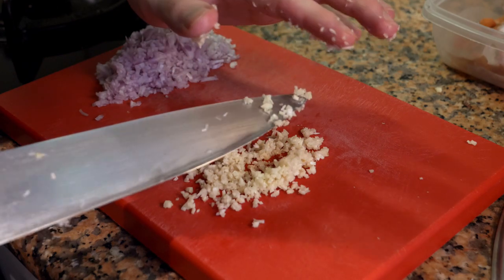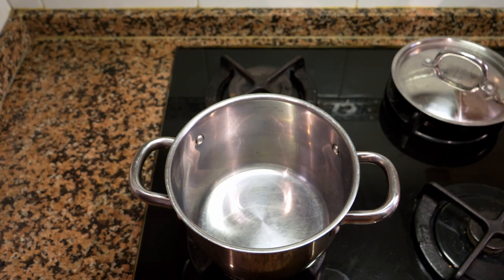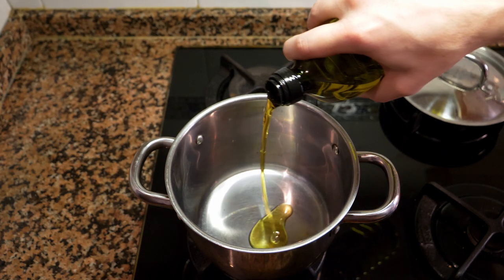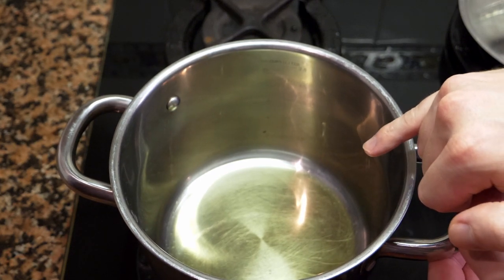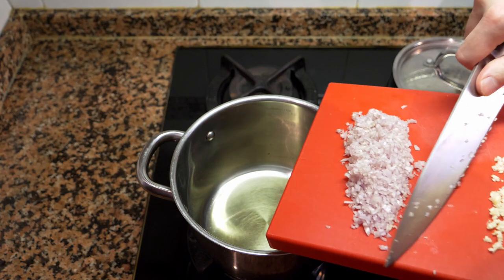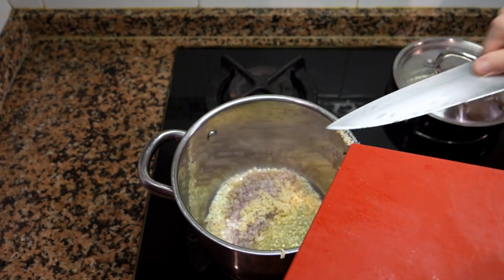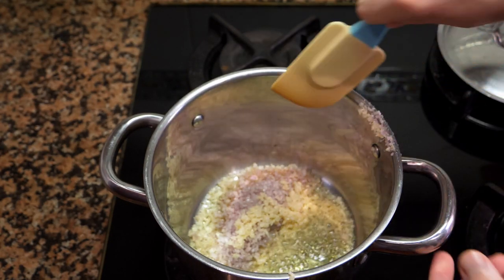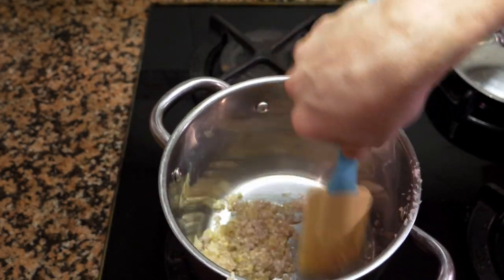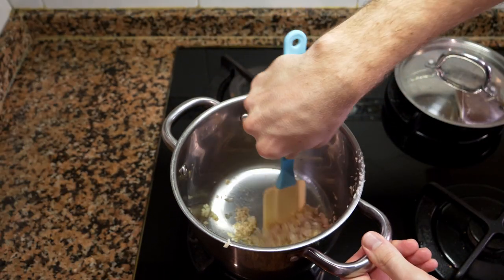Now we're going to take a decent-sized pot, turn on the heat, and add a bit of extra virgin olive oil. After the oil comes up to temperature — you can tell by the ripples in the oil — add the shallots and garlic. We're going to sauté this for about two to three minutes on medium to low heat. Keep an eye on it so it doesn't burn.